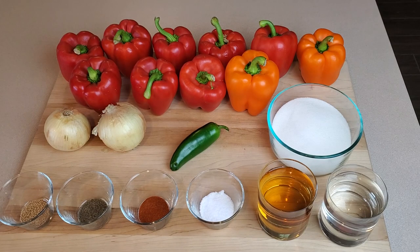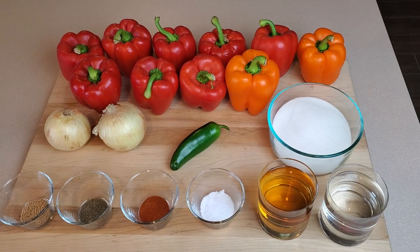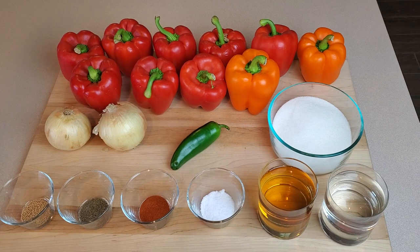Let's take a look at our ingredient lineup. First we have bell peppers — lots of bell peppers. I'm using 10 pretty good sized bell peppers and most of them are red. I got a couple orange thrown in there. You could really go with any combination of red, yellow, or orange. I like to go mostly red because it makes my finished product look more like what I would expect a red pepper relish to look like.